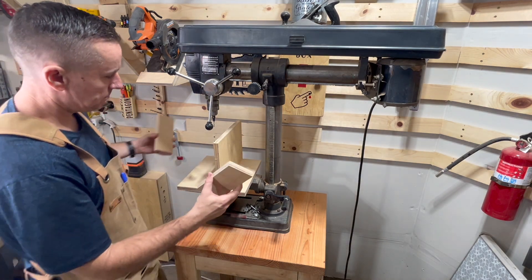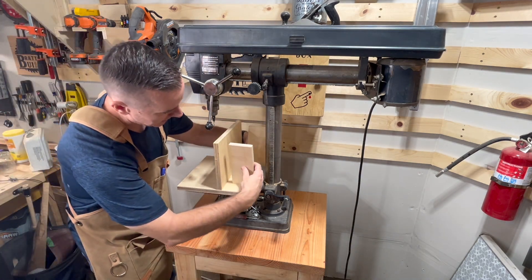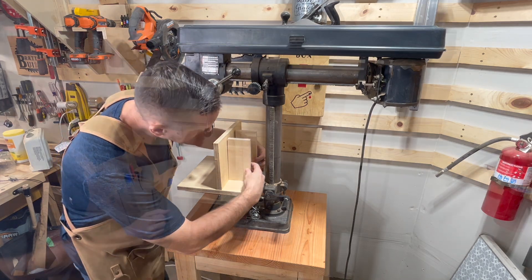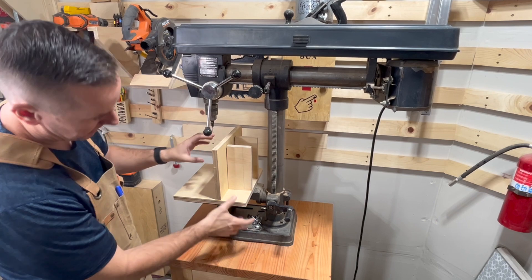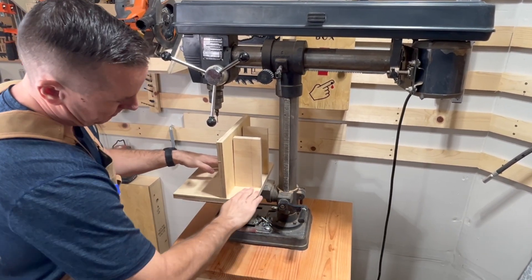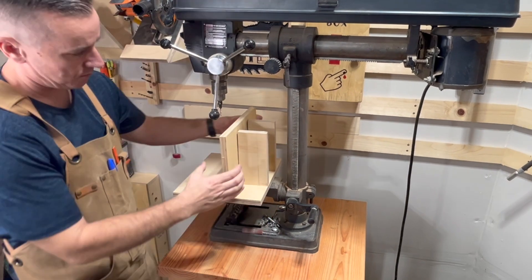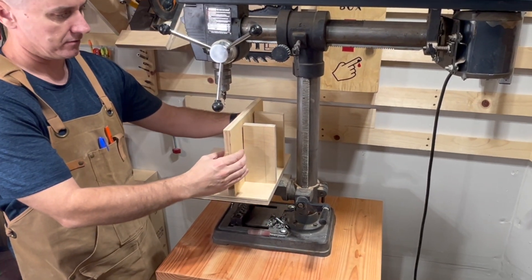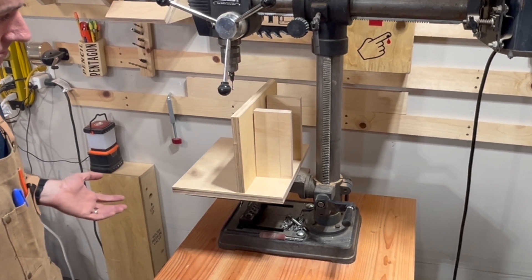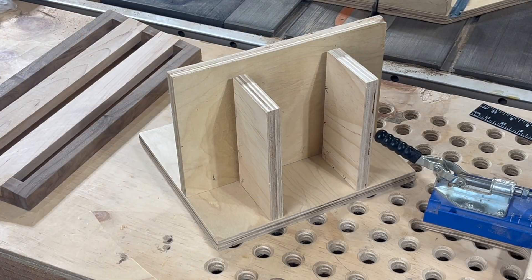Then just two more little pieces to go in the back. I'm gonna attach these with pocket holes. I want to make sure there's space so I can clamp here — I need some meat right here to clamp — and then I want to be able to clamp over here to whatever piece I'm working on too.